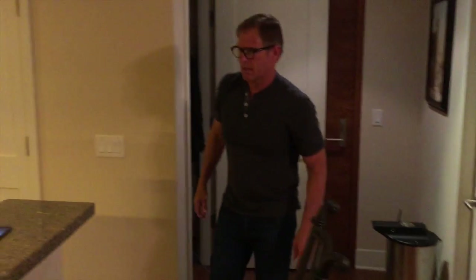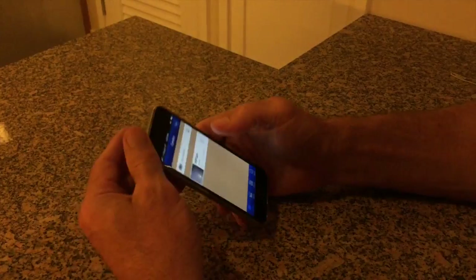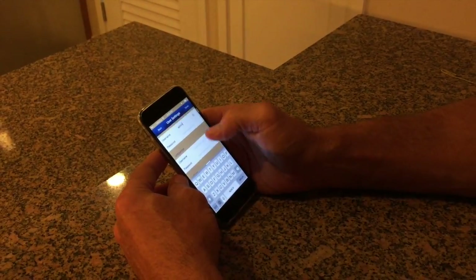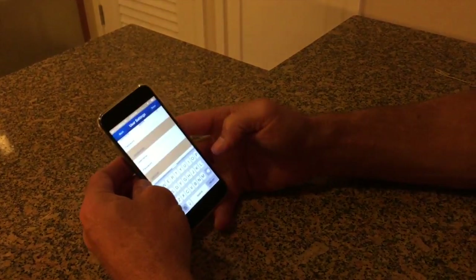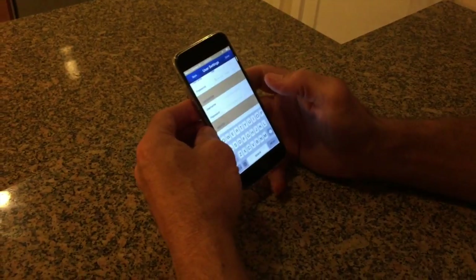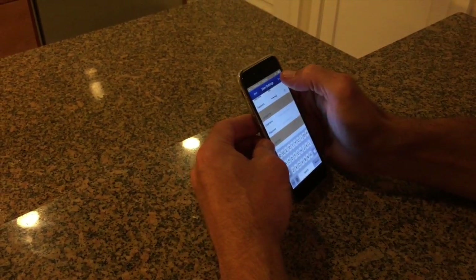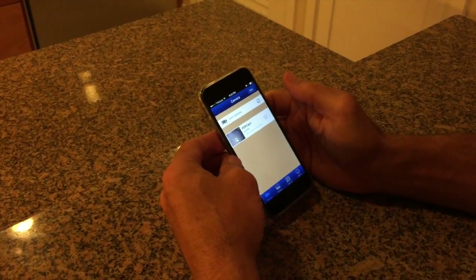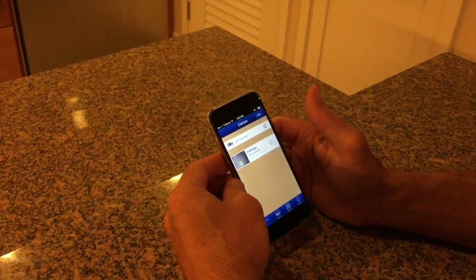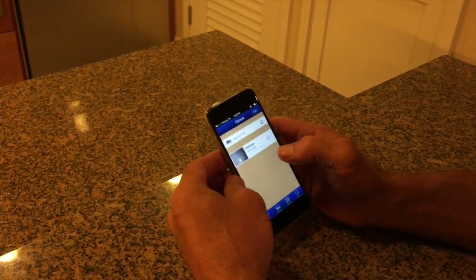Your device is connected. The first thing you're going to want to do is go into User Settings and put in a username for your admin — for example, "Ken" — and a password. Then press Done. This is going to reset the device, so wait until it comes back online. Make sure you put in a password.